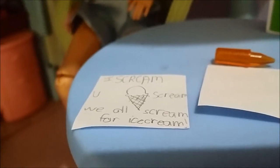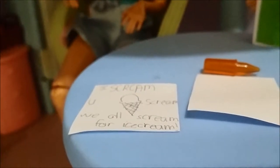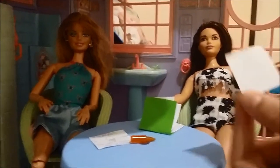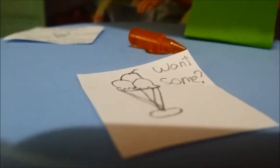Beatrice will be the one choosing what flavor she wants and she'll color it. I'm going to make the back one — I'll draw an ice cream in a cup or something. I made a 'Wantsome' ice cream — if the camera could focus, you can see it's called 'Wantsome' with an ice cream on it.